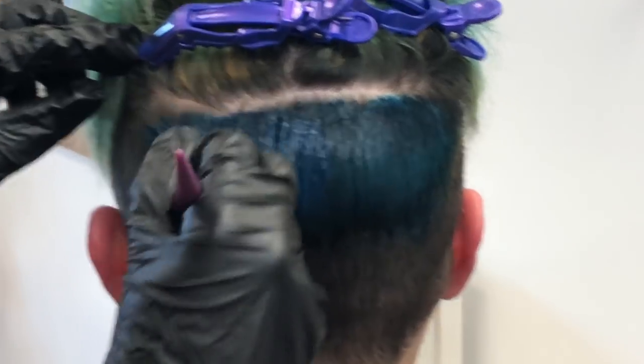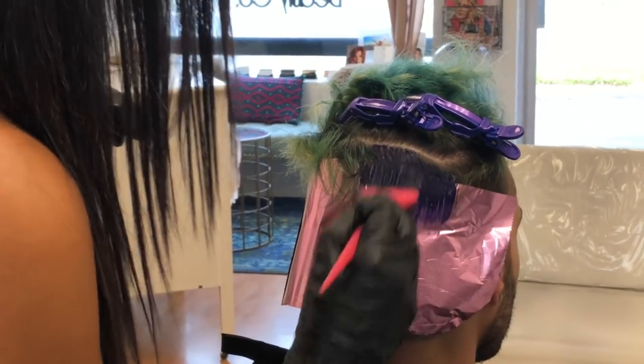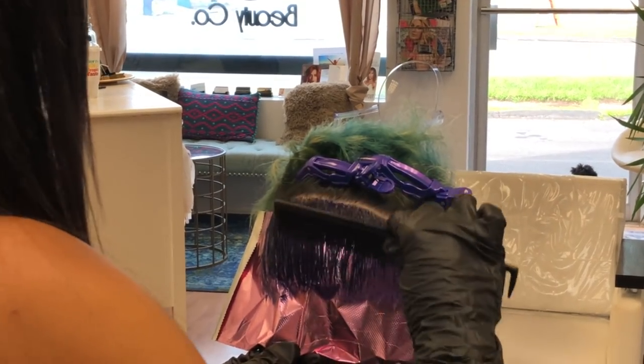Sam is taking small diagonal sections of hair and alternating the two colors, putting a piece of foil in between each section so that the colors don't mush together.